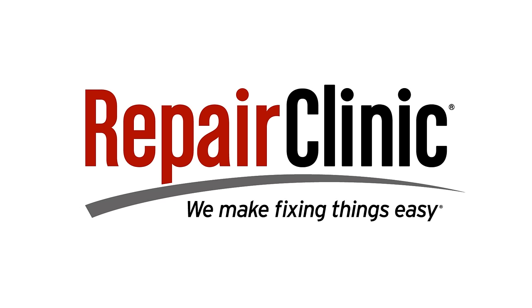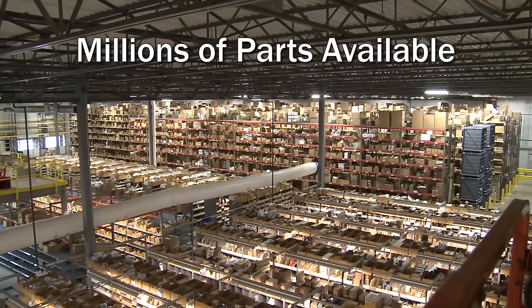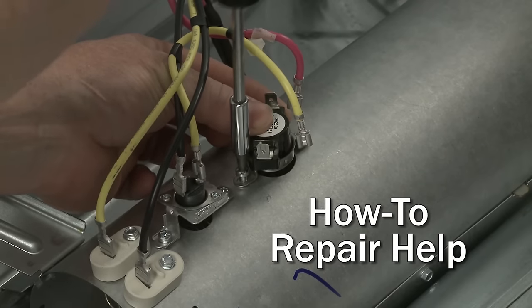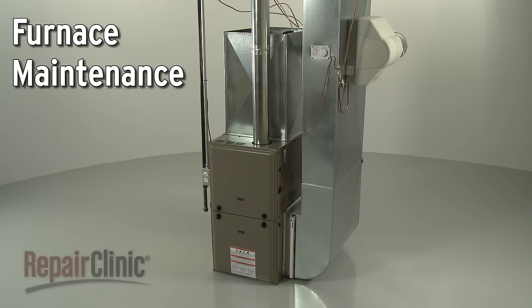Repair Clinic makes fixing things easy, with millions of replacement parts available on our website and the help you need to do the repair yourself. To keep your furnace running safely and efficiently, there are a few simple maintenance procedures you can perform.